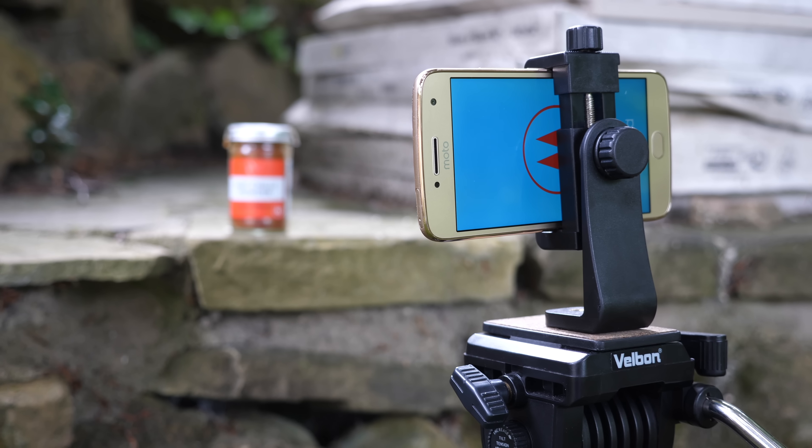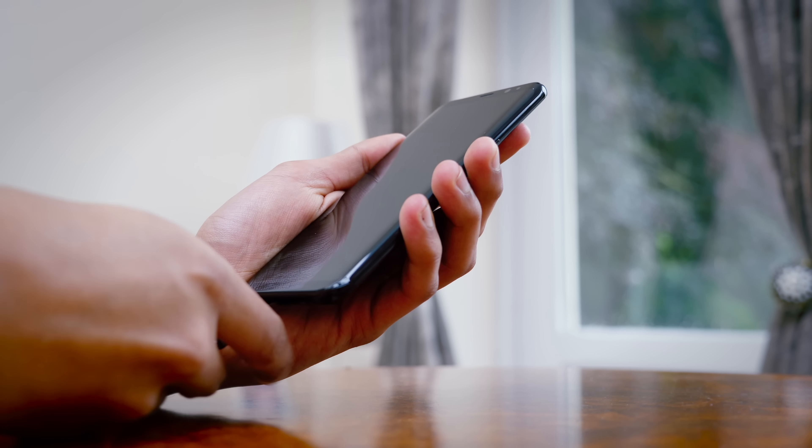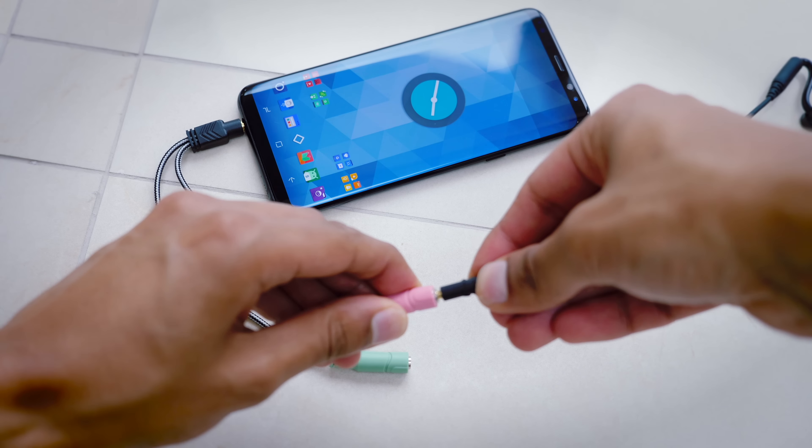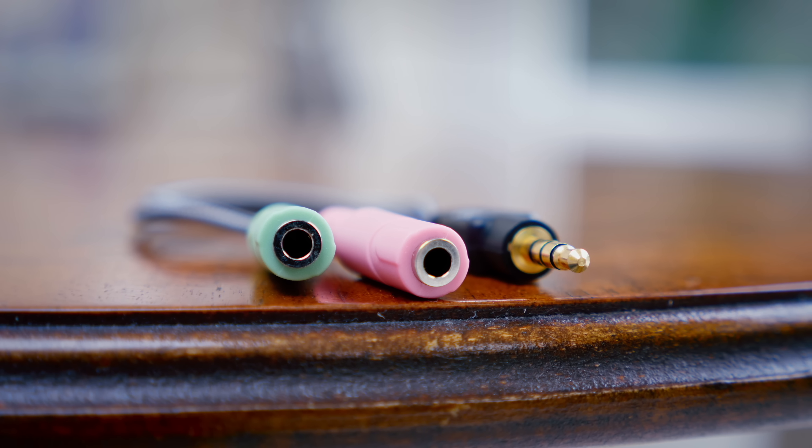Probably the most overlooked aspect of taking good quality video is sound quality. With this simple attachment, it splits the 3.5mm connection on your smartphone into input and output. You can plug in a high quality pair of headphones into the output section, and a high quality microphone into the input. If you are trying to take cinematic quality video, this is an absolute necessity — get one of these and then get a decent quality microphone.